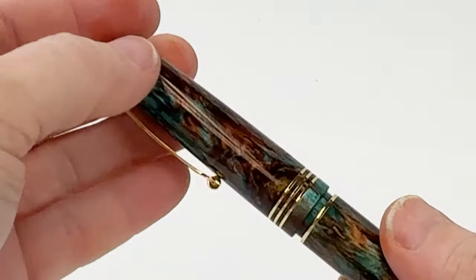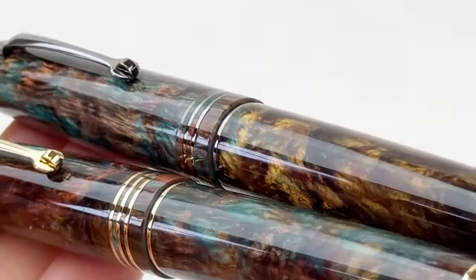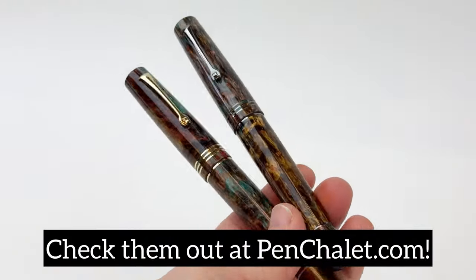Add a little classy maturity to your pen collection with the new exclusive Leonardos. Make sure you head to penchili.com to check out these beauties and also to shop if you would like to purchase one of these pens.